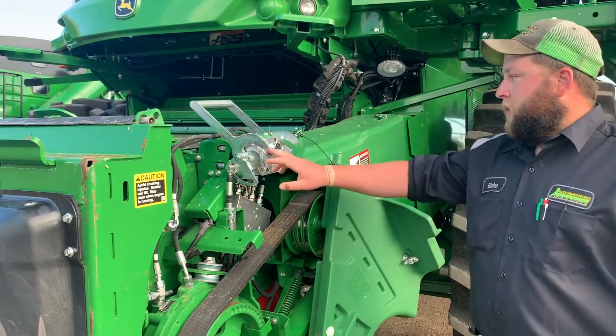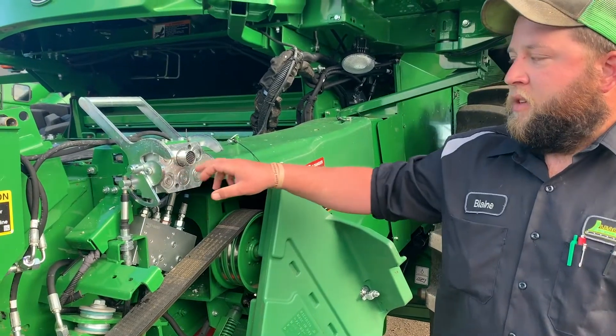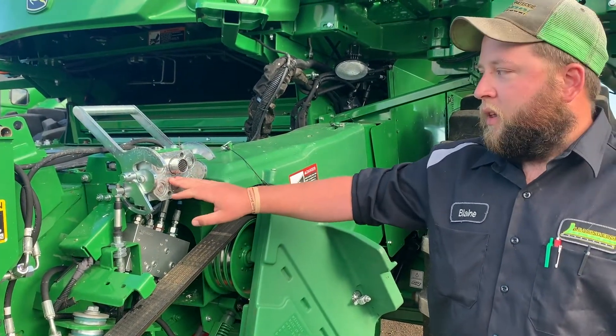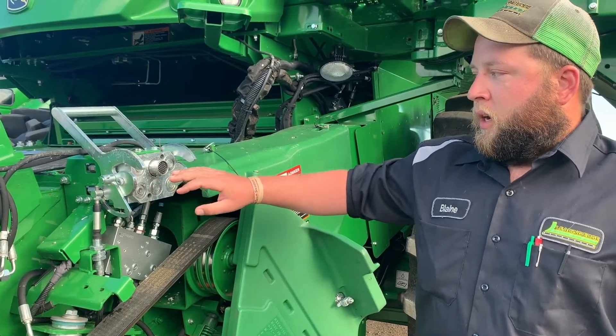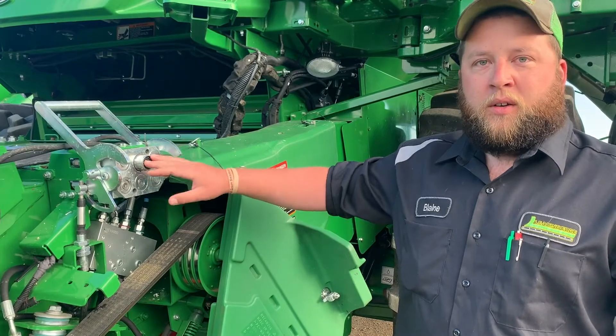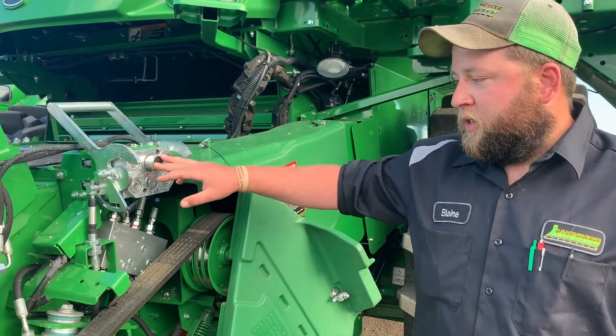Another thing to look at is the single point here. Make sure we don't have any of these rings that are pushed in or seals that are pushing out — that will cause a lot of leakage. When you guys are going to hook up, just make sure you're cleaning this out. Use some electrical cleaner so that we're not pushing pins out and having electrical issues.